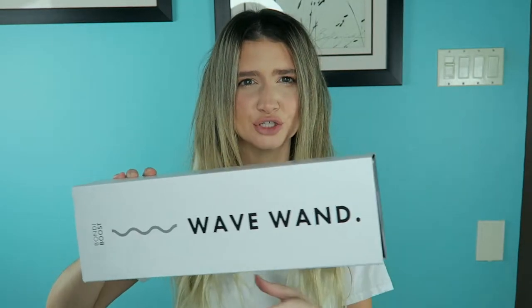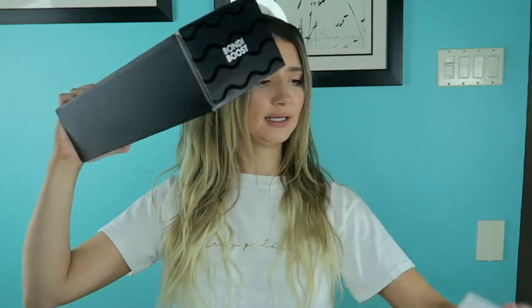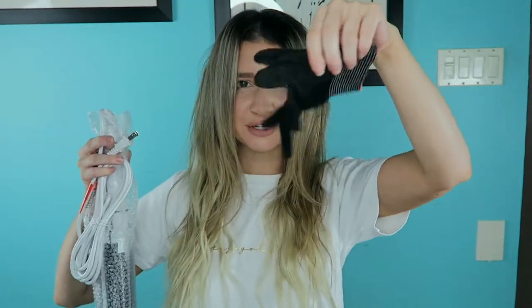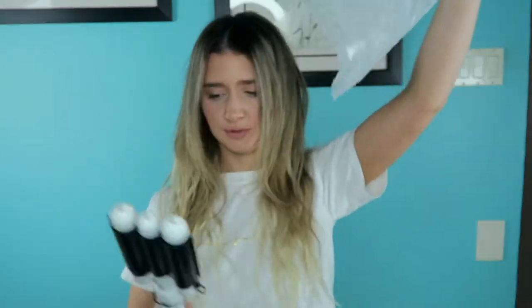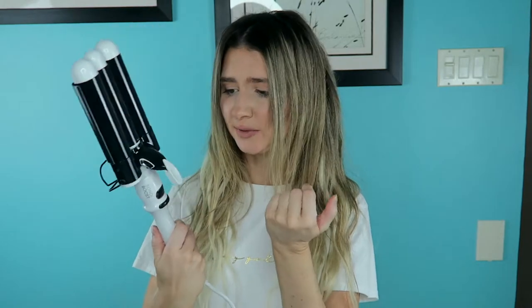The product I'm talking about today is the Bondi Boost Wave Wand. This is the bigger of the two — I think they have a 25mm and a 32mm, and this is the 32. Opening it up — there it is! They give you a little mitt so you don't burn your hand. It's sparkly! My initial thoughts are this feels very expensive, heavy, and well made.